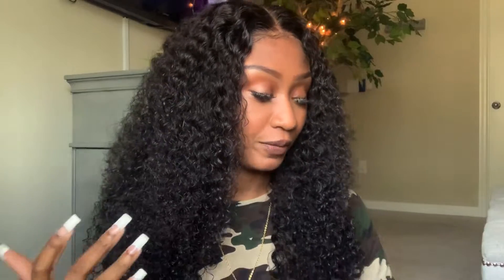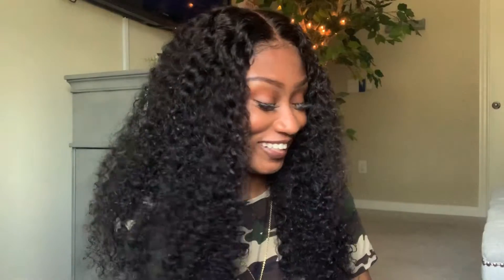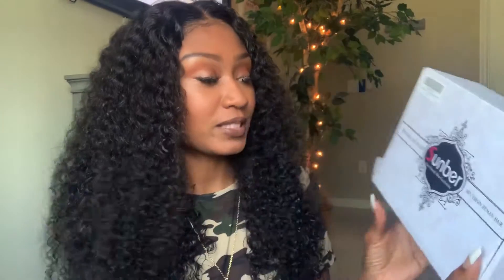Welcome back to my channel. This is CutiePie88. I am coming to you guys with a wig review. This one is from an Amazon seller. This wig was sent to me — it is by Sunbur Hair. I hope I am saying that right — Sunbur Hair. And like I said, this is an Amazon seller.